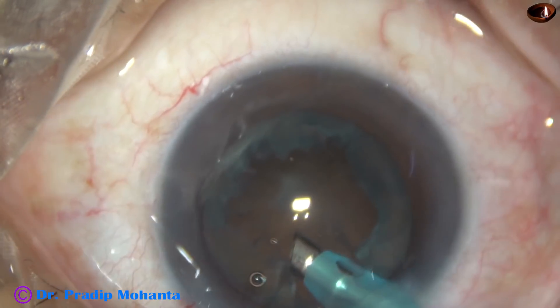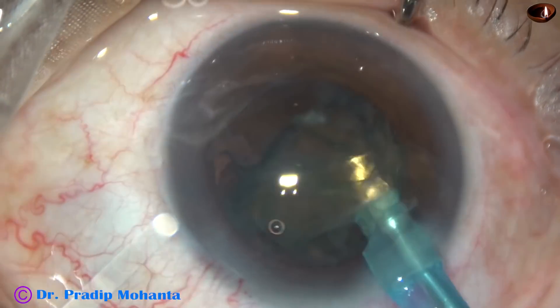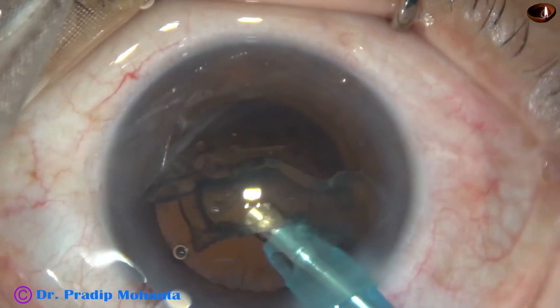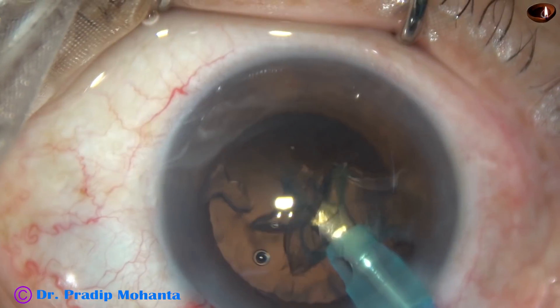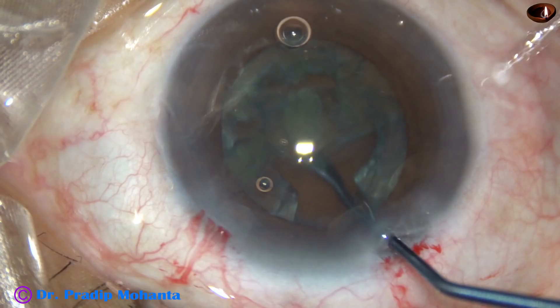If we don't do this and try to catch hold of this soft lens plate directly, there is a high chance of causing posterior capsular rent. Epinucleus came out very easily in this case. So in soft cataracts, we must not try to catch hold of the lens plate with the tip of the FACO handpiece. We must use a spatula kind of instrument to lift up the lens material and then emulsify it.